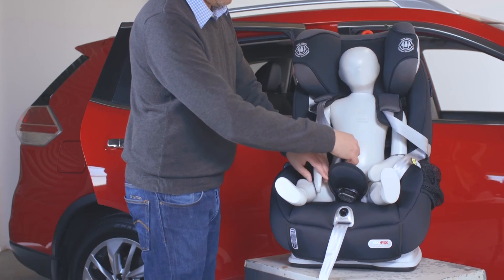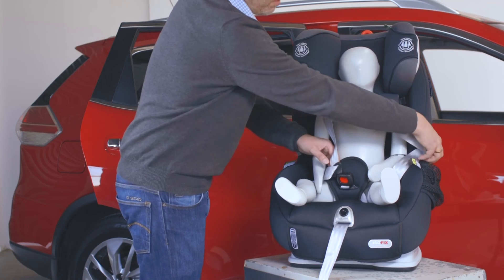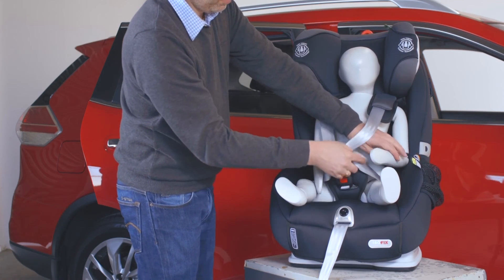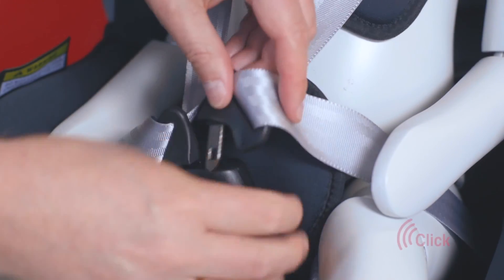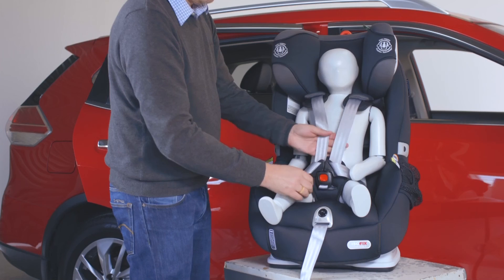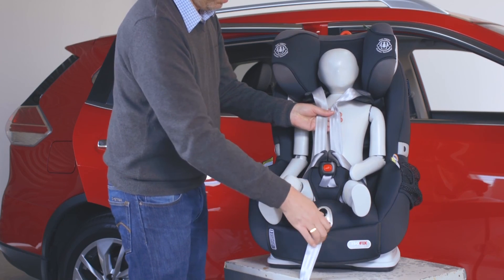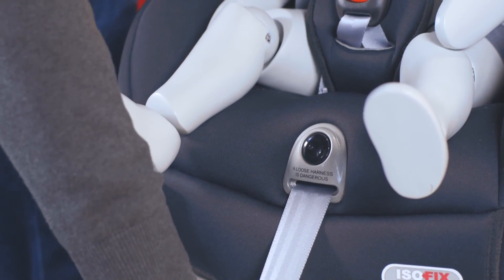Place each arm through the shoulder strap of the harness. Pull the crotch strap and buckle up between the legs of your child. Fit either of the harness buckle tongues — you will hear a click when both tongues are fully engaged. Remove slack in the lap straps by pulling up on the shoulder straps. Finally, pull the adjustment strap for a tight fitment. Now you are ready to travel safely.